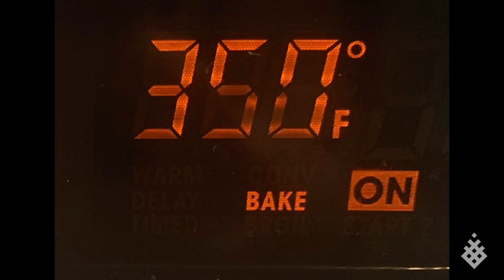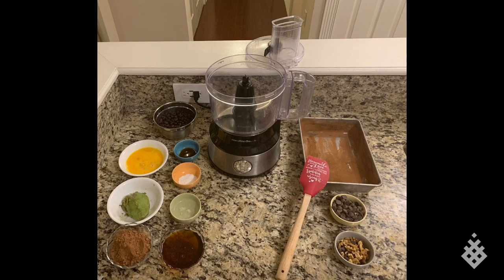Go ahead and make sure that your oven is preheated to 350. I've already put my ingredients aside. All we do is measure our ingredients, dump them into the food processor, and put them into a pre-greased, pre-coated with cocoa powder pan.